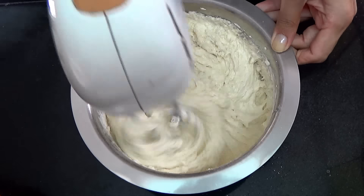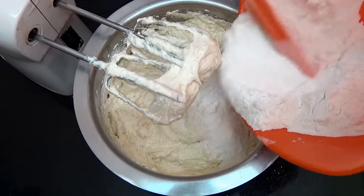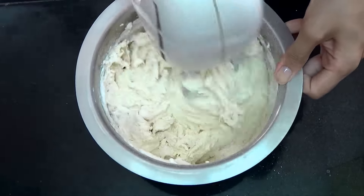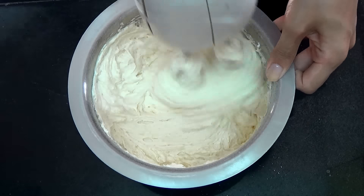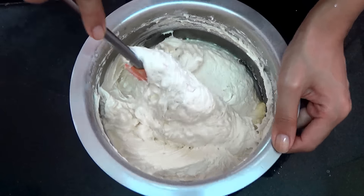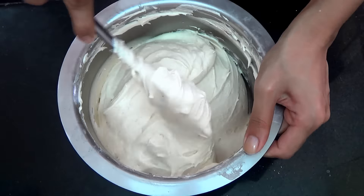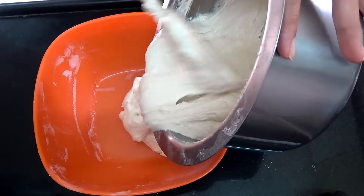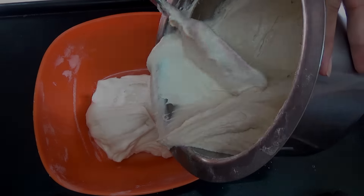Then add in the remaining flour and beat again on low speed just until it is incorporated into the batter, but do not over mix it. Then switch to a spatula and just fold until you have a smooth batter.